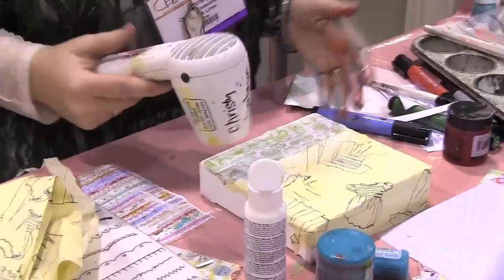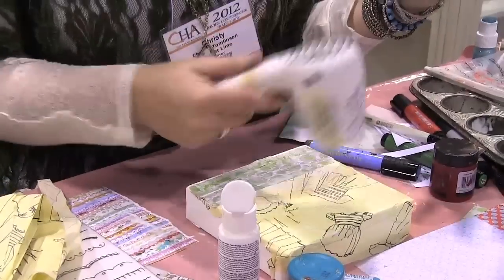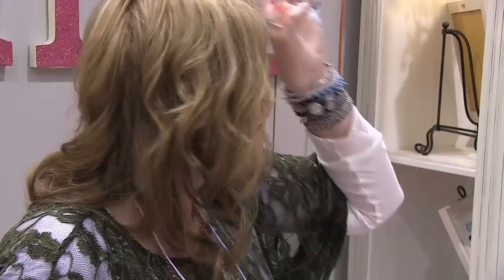What if you could use old patterns? Oh yes, you can — this is what I love about this. Vintage patterns you can use. I think the last C.H.A. came out with the green polka dot tissue paper. I love tissue paper. It's one of my favorite things to use.